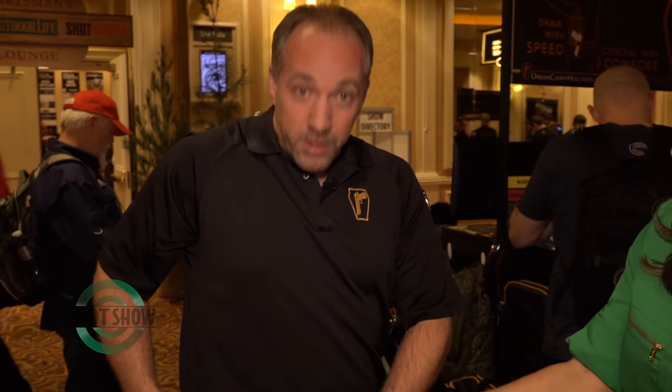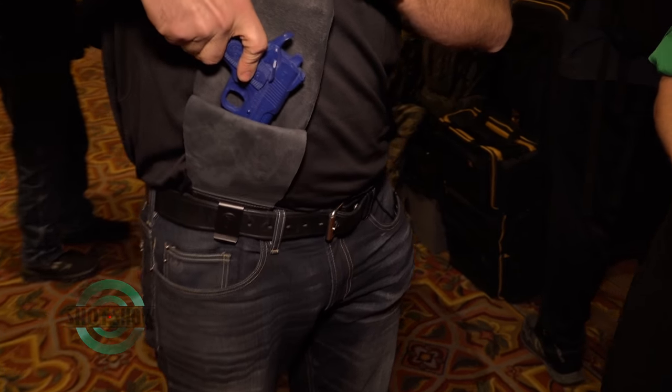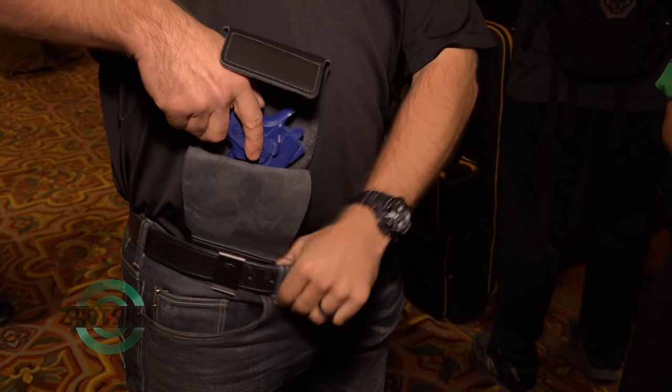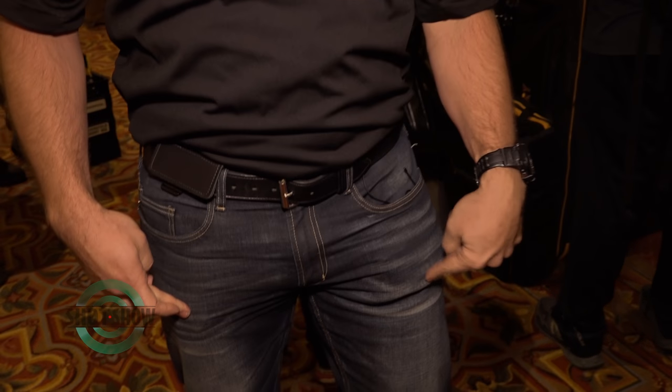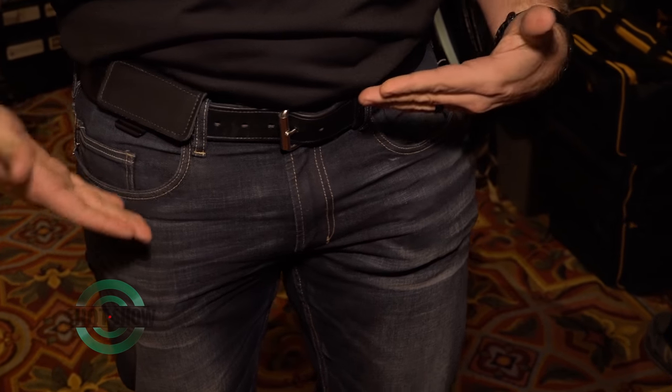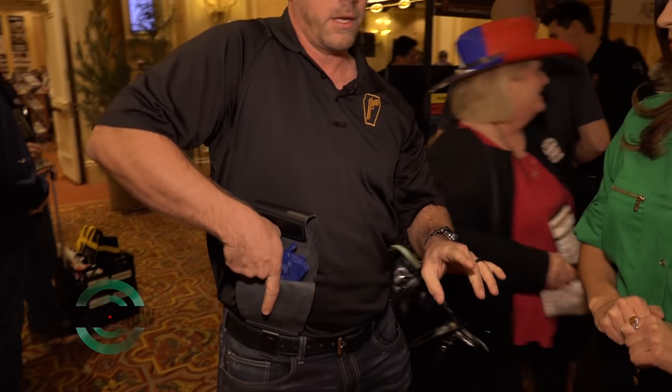Whether your shirt is tucked in or out, this is the only thing anyone would ever see. It works with your shirt in or out — you just lift up and there's your gun. And even with tighter fitting clothes, this is a 1911-45 and that's a set of car keys — you really can't tell the difference with the print. It's still a very quick, clean, easy draw. And if you're fending someone off, same thing — just reach up with one hand and grab the gun.